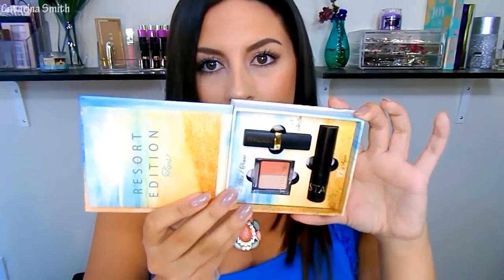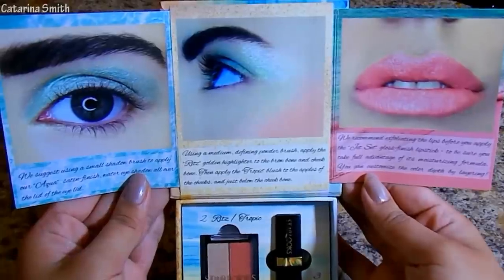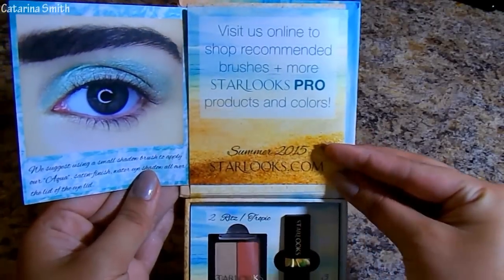When you open it, this is what you see. The products are laid right in here, which is perfect for traveling — this whole book is just perfect for traveling. It keeps everything clean, safe, and all in one. Over here we have a little pamphlet that shows you some swatches as well as some small tutorials. There is so much detail put into this box, and it just feels so luxurious.